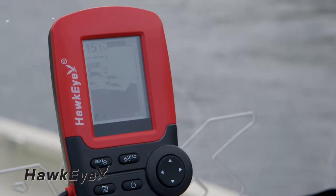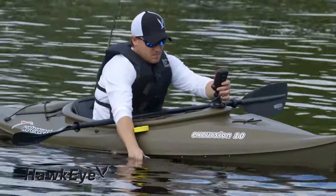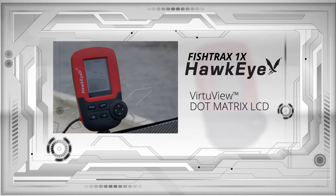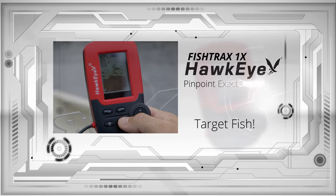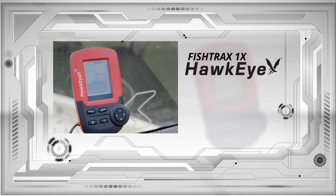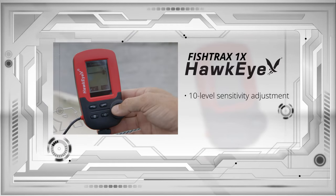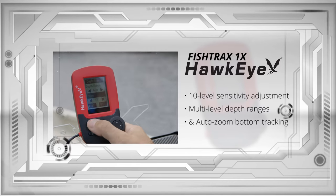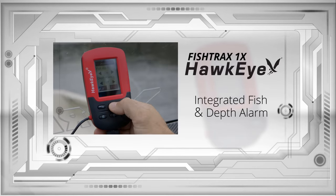The Fish Tracks One X is for intermediate anglers looking for advanced features to pinpoint optimal fish habitats. It incorporates a VirtuView dot matrix LCD that can be adjusted to show raw sonar data, or the fish target programming can be turned on to pinpoint the exact depth of your prey. The Fish Tracks One X also includes auto-switching, dual-beam Fish Tracks intelligent sonar, a 10-level sensitivity adjustment, multi-level depth ranges, auto-zoom bottom tracking, and integrated fish and depth alarms to intensify prey targeting.